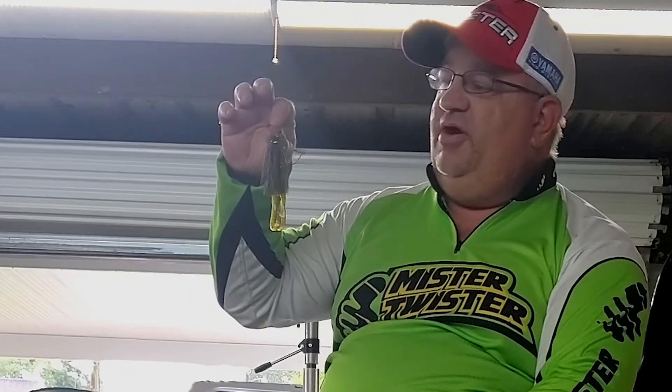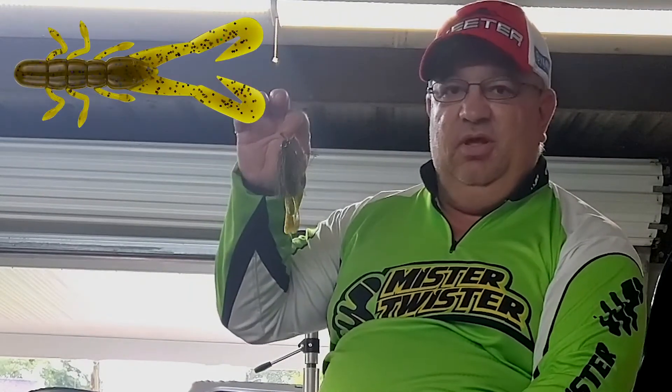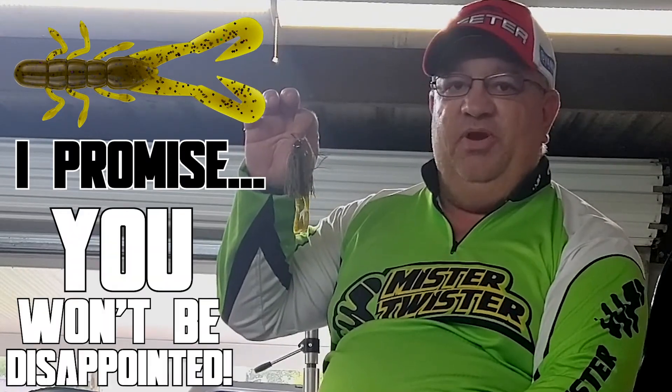So the next time you're looking for a new trailer to try, or any trailer to try on a vibrating jig, try the Mr. Twister Buzz Bug. I promise, you won't be disappointed.